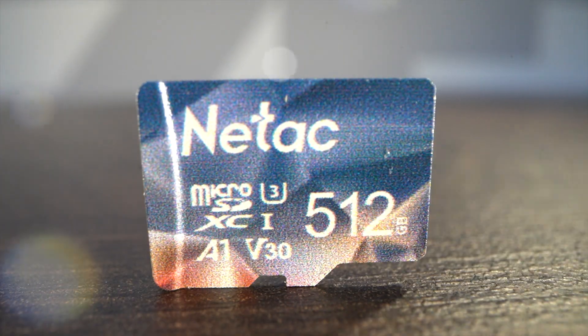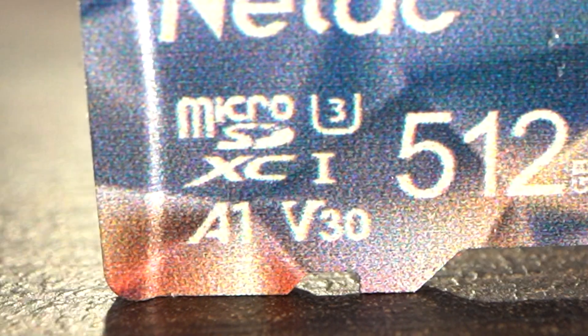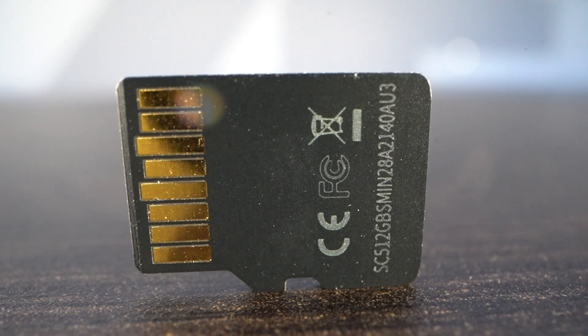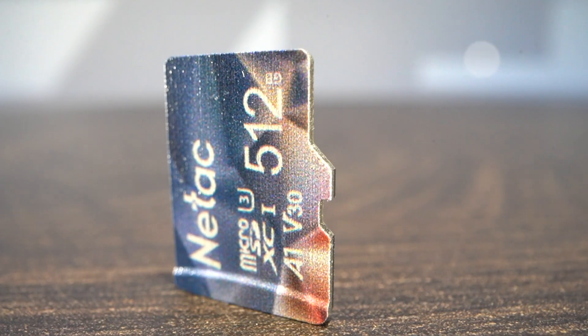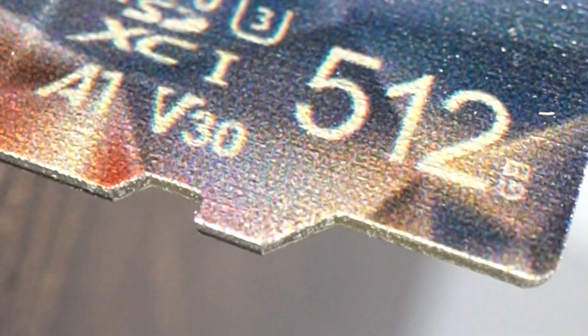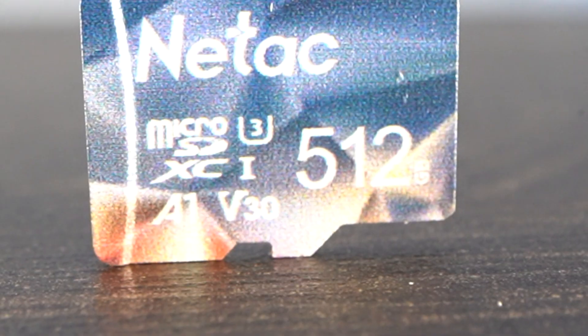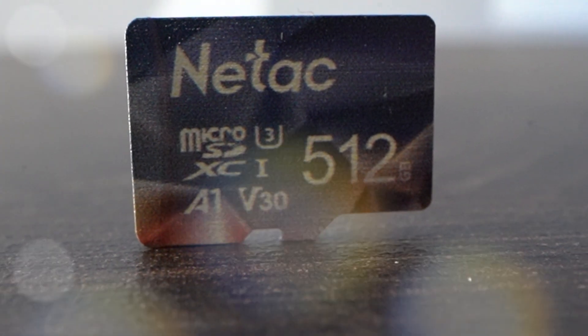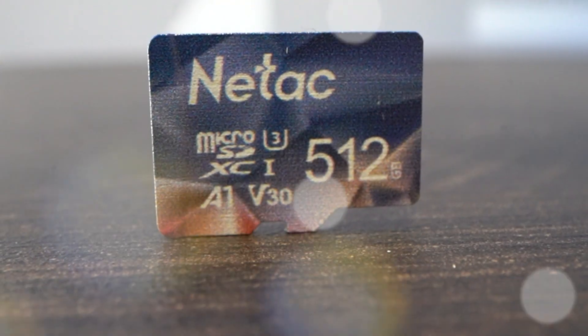Meet the Natec A1 V30, a micro SD card designed for high performance, featuring speeds up to 100 MB/s read and 30 MB/s write for 4K and full HD video recording. It also includes high endurance, waterproof, temperature resistance, X-ray proof, and anti-magnetic features. It is essentially a high performance micro SD card at a fraction of the price.